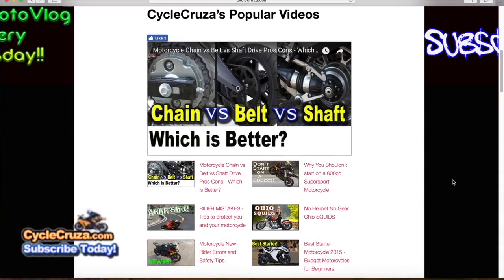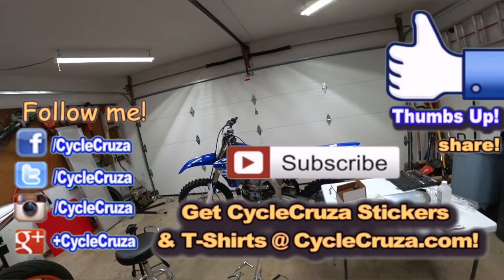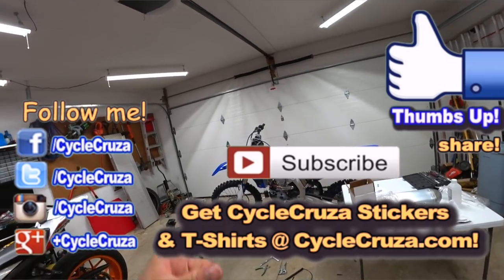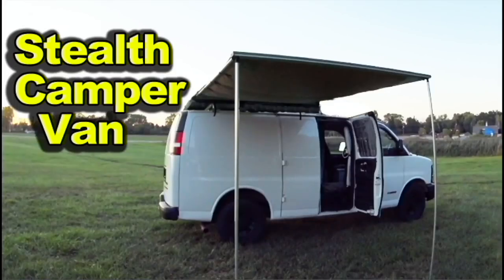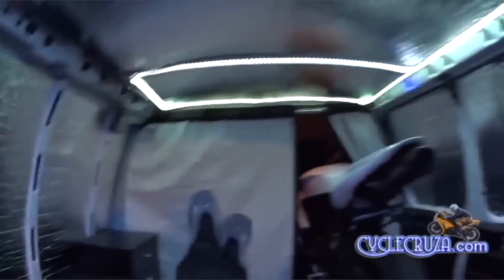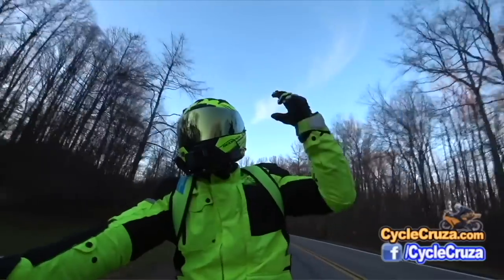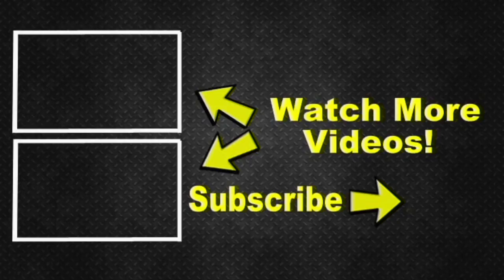Hit thumbs up, share this video, and comment — it really helps my channel and motivates me to make more videos. I love conversing with you guys in the comments. Don't forget to subscribe to my all-in-one motorcycle channel. Also check out my other channel, Bug Out Moto, which showcases a van I customized cheaply to live in with my motorcycle. That channel has build videos, trip videos, and more. I also included two playlists as a courtesy: one for new riders, and one of my popular videos. Hit subscribe — I appreciate it, take care!